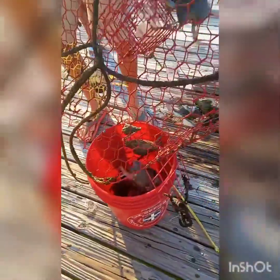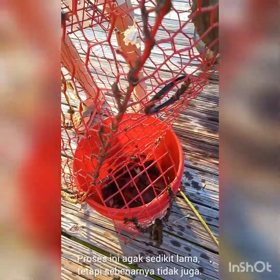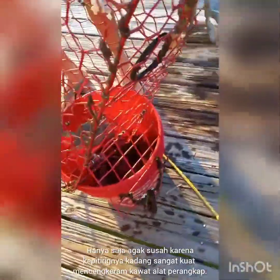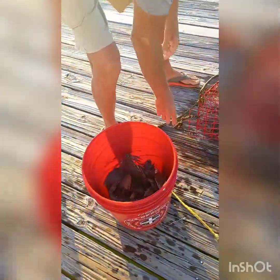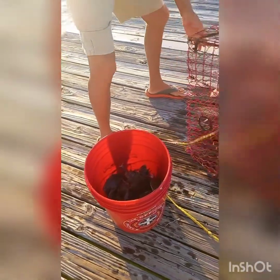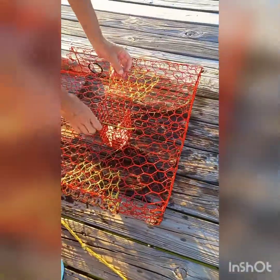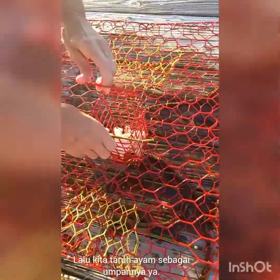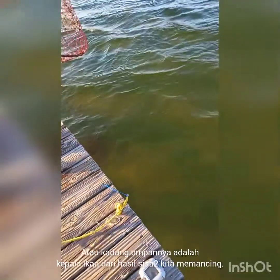This is us dumping the crabs, which is somewhat time-consuming — not very time-consuming, just a little bit difficult because the crabs have a very strong grip. We also make sure not to accidentally put a finger in front of the crabs for them to pinch. We bait the traps with chicken, as you see here, or sometimes with fish heads from fish that we catch, maybe covered in a later video.